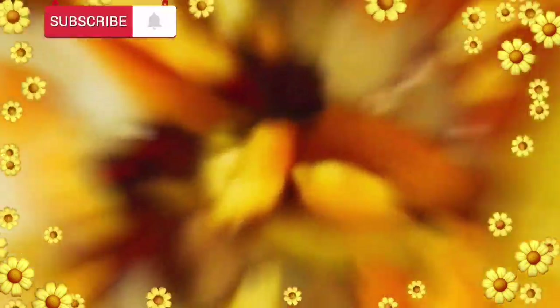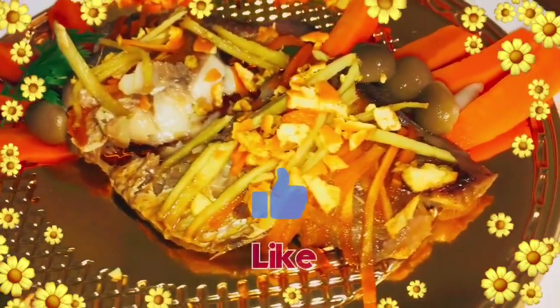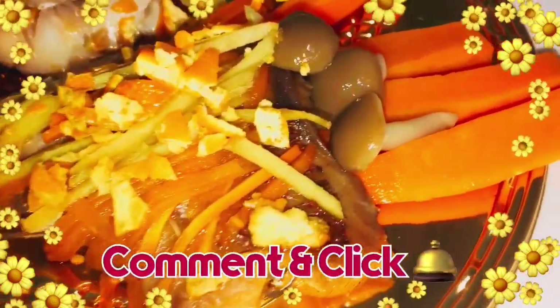Sana nag-enjoy kayo sa recipe ko po ngayon. Marami pong salamat sa panonood. Kung hindi pa po kayo nag-subscribe, subscribe na po kayo sa channel ko. And don't forget, like and comment po, and click the bell button po. Marami pong salamat. Thank you po sa pag-support po. God bless you po.